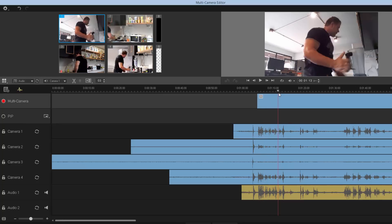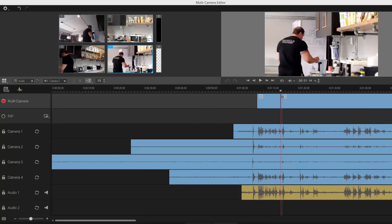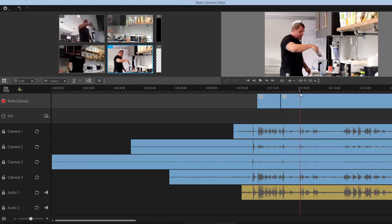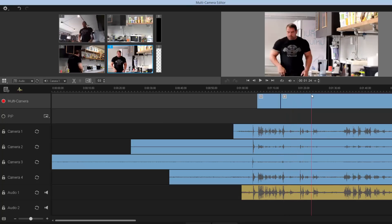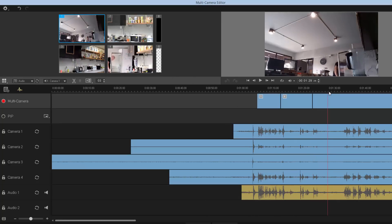I'm going along nicely — looks like I'm making a party drink. Here I'm walking away from camera one so I might switch over to camera four. Yep, I can see I'm getting some ice for a protein drink, putting it in, and I'm coming back — so I'll go back to camera one and keep moving. That's just how easy it is to use this multi-cam editor.